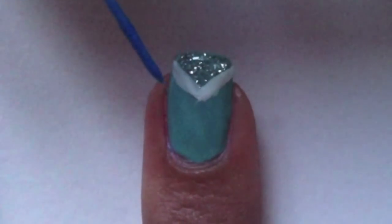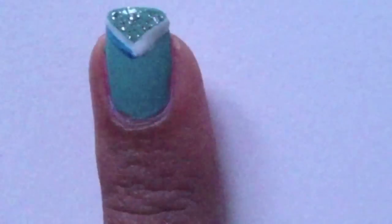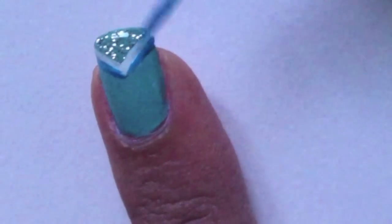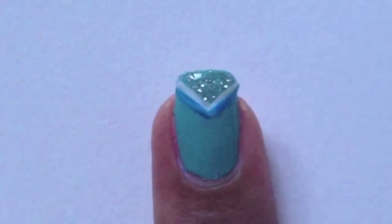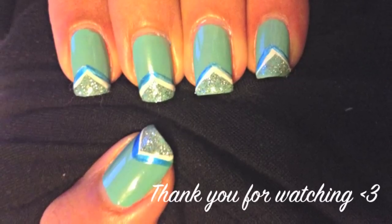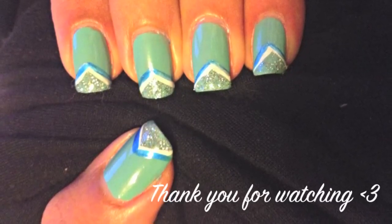With a dark blue striper outline the triangle again like this. Finish off with a top coat to protect your design. And there you have it, triangle nails. Thank you for watching and I'll see you next time.